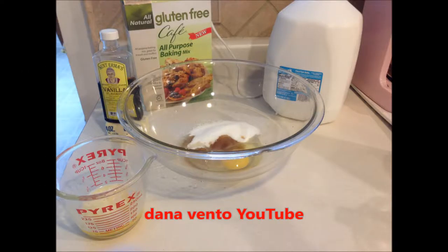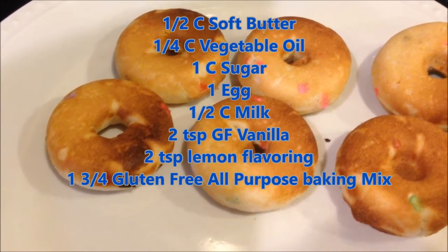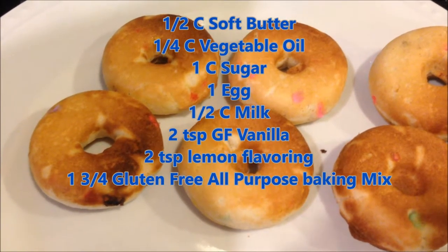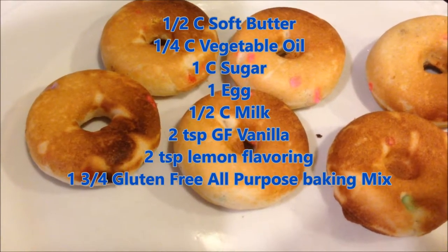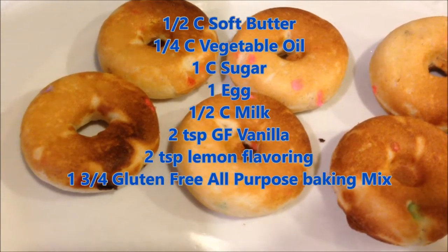Let's get cooking in the kitchen with Dana and make gluten-free donuts. To make these, we use a half a cup of soft butter, a quarter cup of vegetable oil, one cup of sugar, one egg, a half a cup of milk, two teaspoons of gluten-free vanilla lemon flavoring, and one and three quarters cups of the gluten-free all-purpose baking mix.